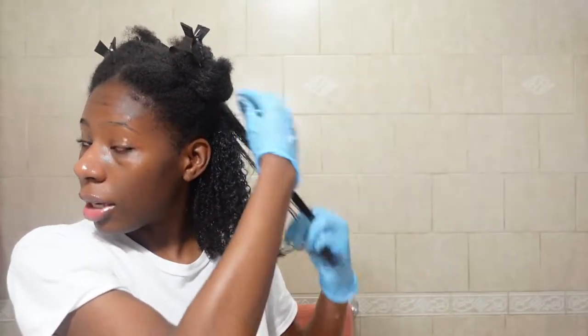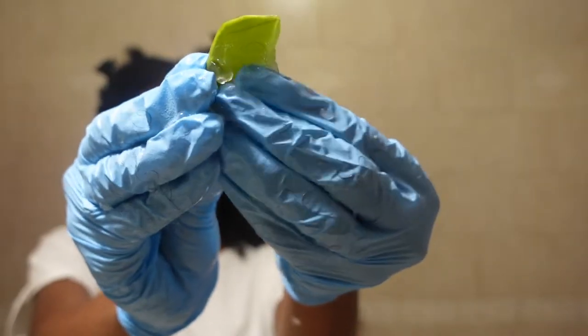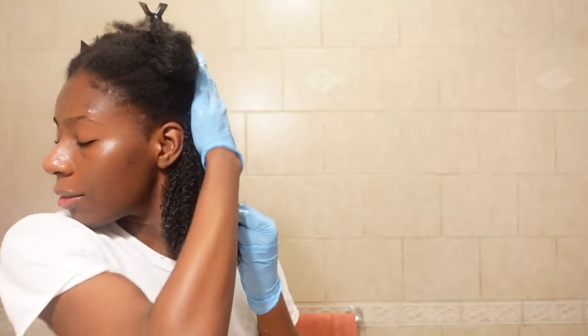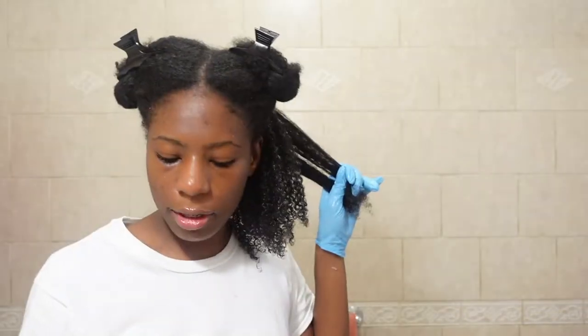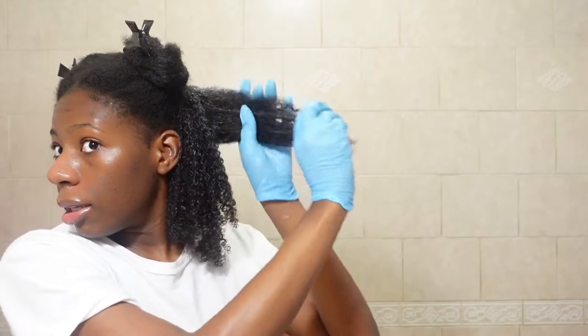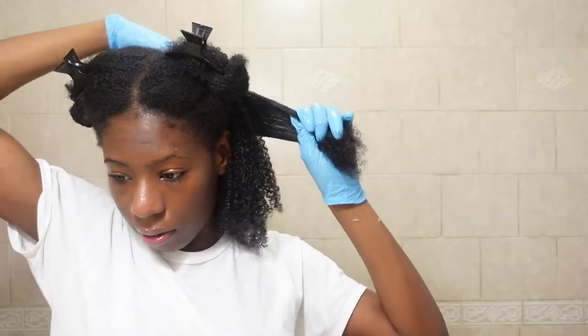I think you guys should try this pre-poo method for real. I like to scratch it into the scalp — just put it right on there. Aloe vera does get a little messy but overall it's good. There has been a time that I wet my hair and then put aloe vera in because my hair was so matted, but I typically just like to put the raw stuff.